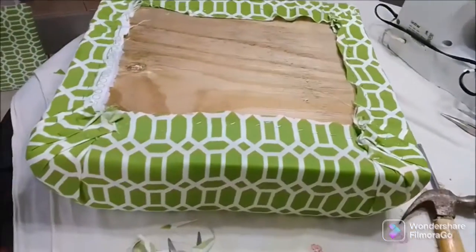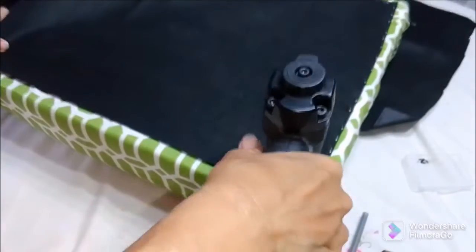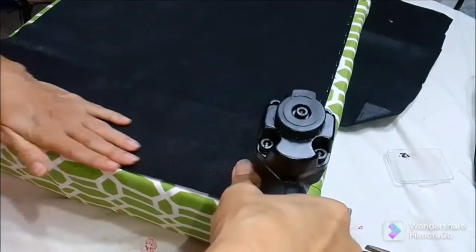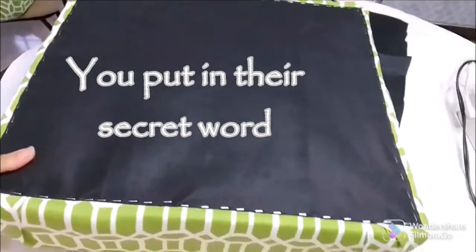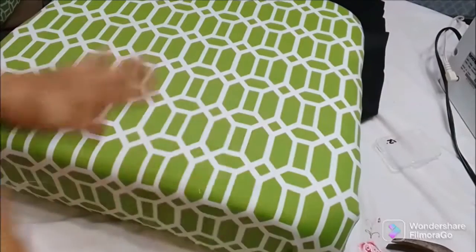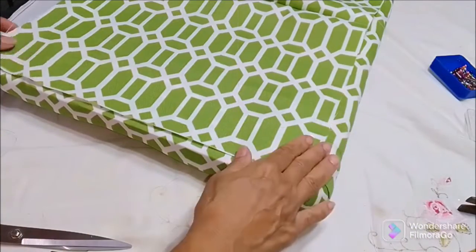My secret word is 'miter,' so remember to put that word in the comment section on everyone's channel in the playlist so that you can have a chance to win that $25 gift card. I am now putting the backing on it — it doesn't require a lot of staples, but I put them anyway. And look at this neat finish that you get.